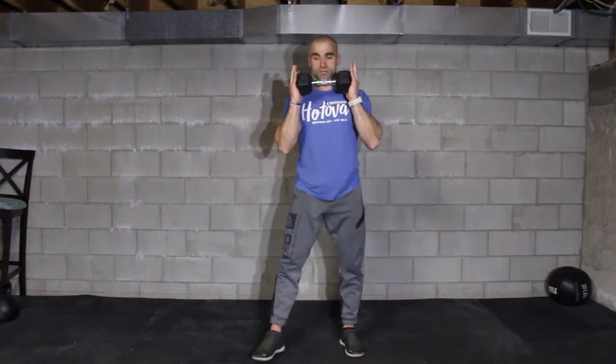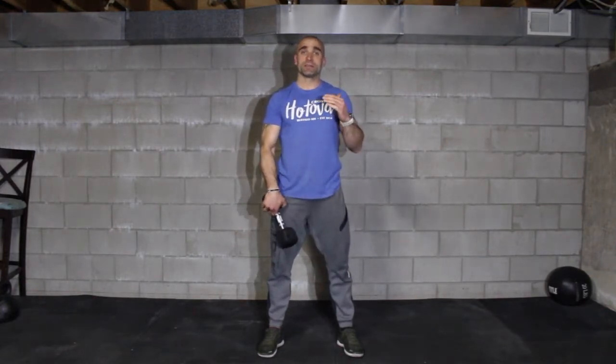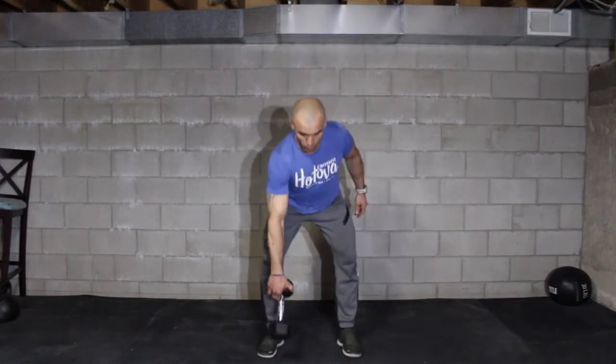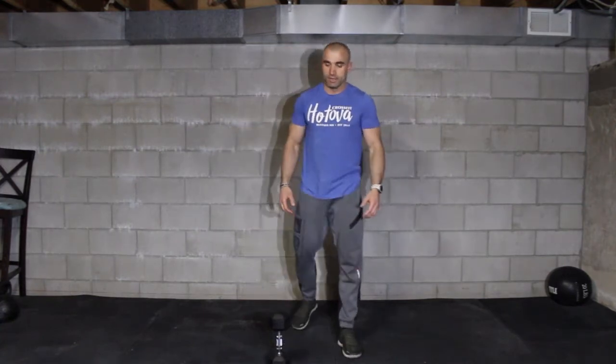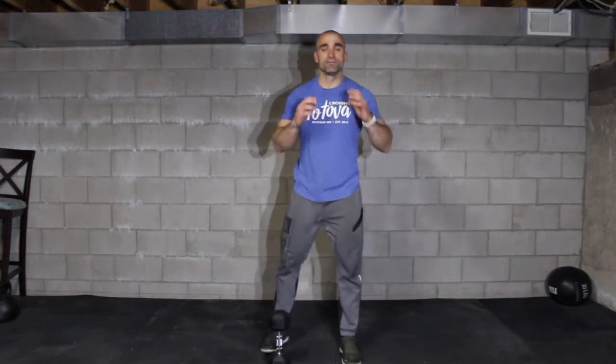Without putting the dumbbell down if possible, get into your squat position and complete 8 front squats. I'm moving a little bit slower, and that's what we want to do today — spend a little bit more time under tension, so slow it down just a bit. You can count on the way down: 1, 2, and then stand up. So we have 8 reverse lunges each leg, then 8 front squats.